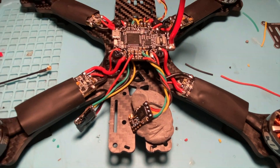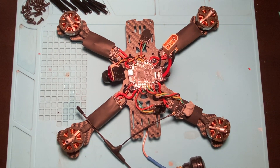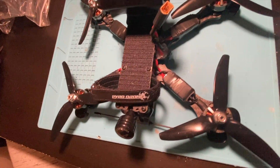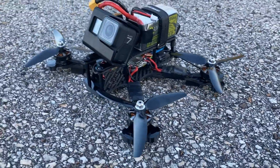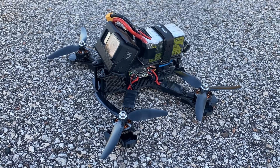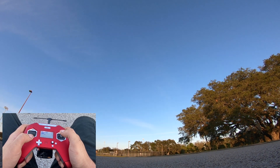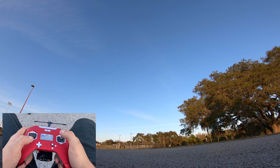Now that everything is soldered on and everything works like it should, it's time to put the frame completely together. Would you look at that — we are all done! This beautiful drone is ready to be flown. Here's the finished product, looks pretty good. We're about to do the maiden flight, let's see how it goes.